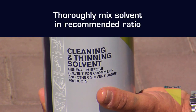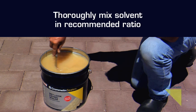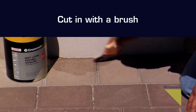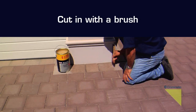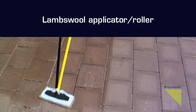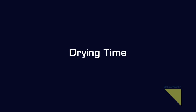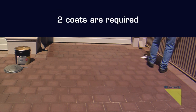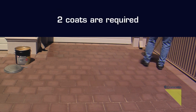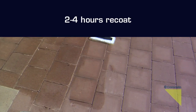Thoroughly mix the solvent in the recommended ratio. Begin by cutting in with a brush. A lambs wool applicator is recommended for the main area. Two coats are required for best protection of the concrete paving. Allow two to four hours between coats.